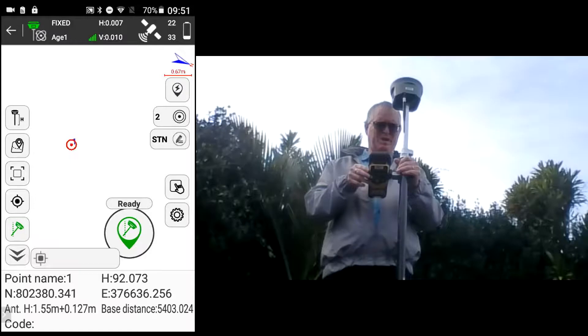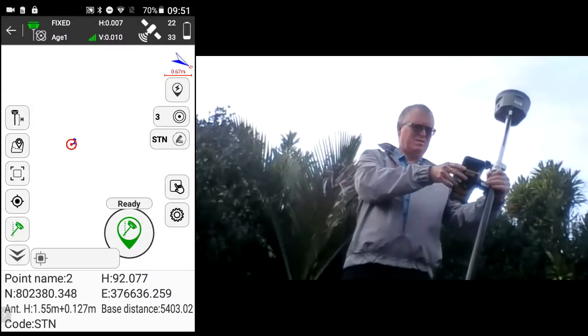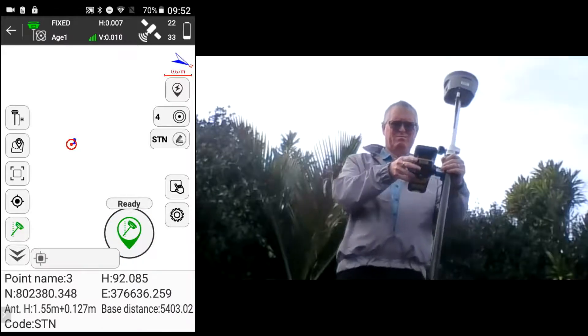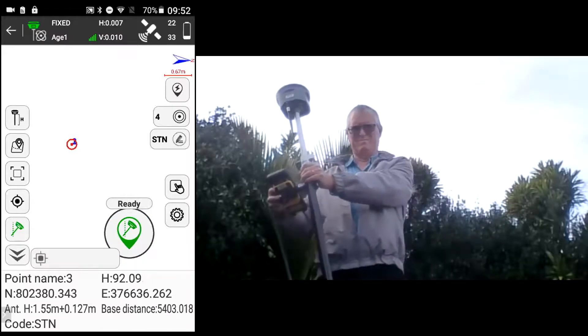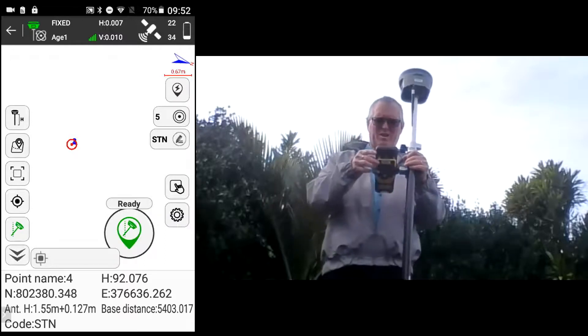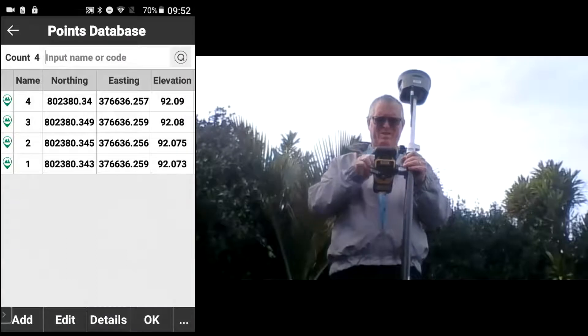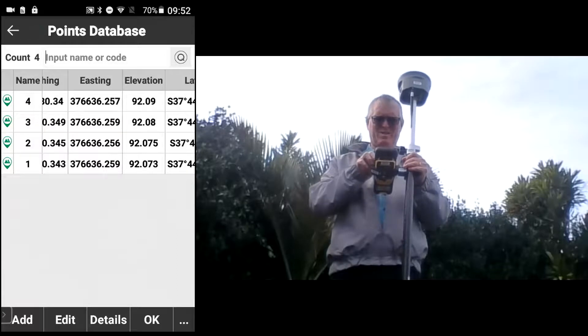If we take a measurement now with the pole plumb, take another measurement, and then have a look at the points, you can see here are the points I've just recorded — the coordinates are consistent.